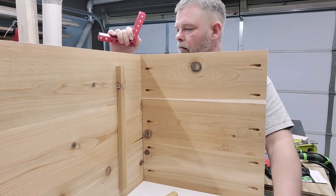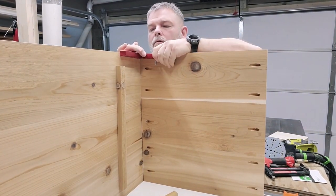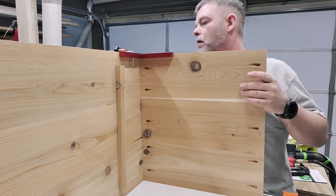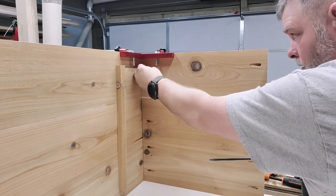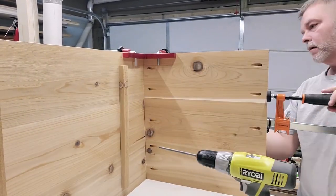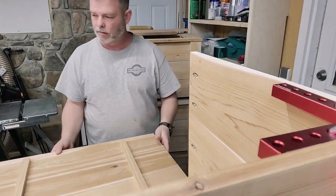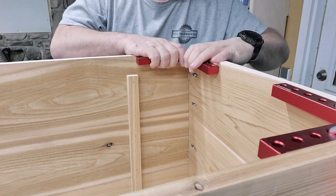One thing I've tried to get out of the habit of doing is using my impact driver for everything, especially when it comes to pocket holes. You can use it, but you have to be really careful because it's designed to drive whatever it is into the material. If you're not careful, you will actually drive your pocket hole screws too deep and they will come out the other side. So here I just use a regular drill to make sure that doesn't happen. I use Ryobi — I've had that platform for years and they've been really good to me, no issues whatsoever.